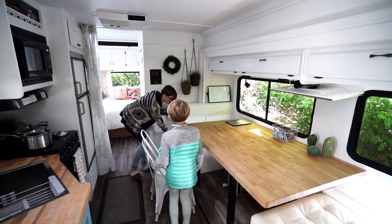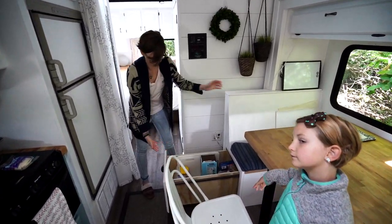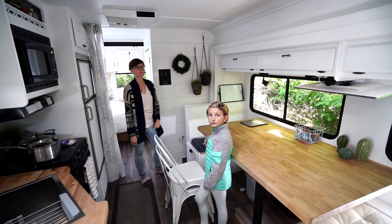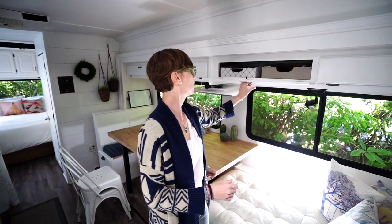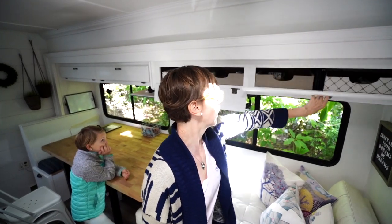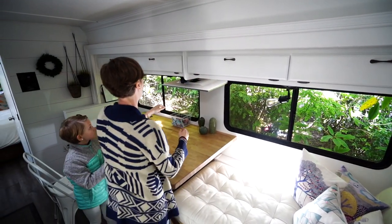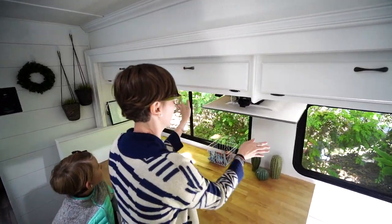There's also pantry number two over here that Alma built, which has saved us a ton of space. We also built these boxes with my friend Cambry, and they've been awesome just to hold everything that we need — completely customized. And then in here, it's kind of a mess, but it's like our computer station.